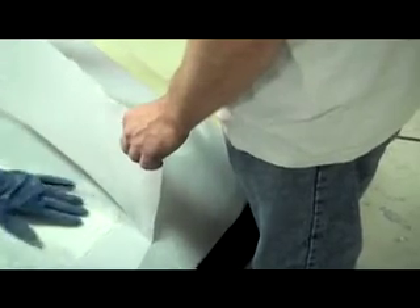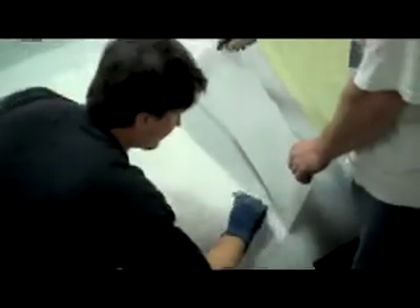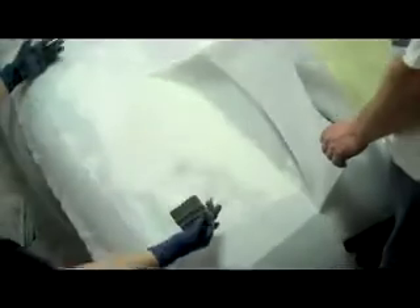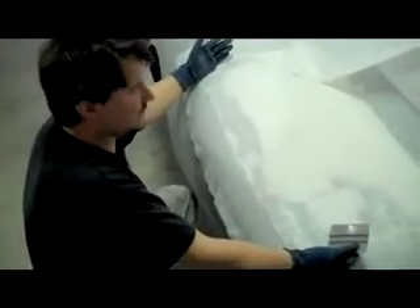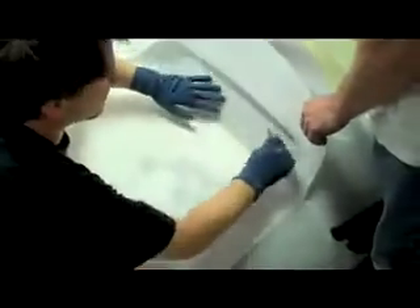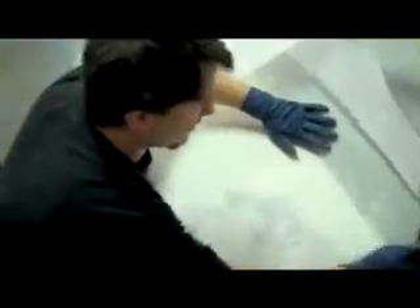If you do it right, the fiberglass should make a perfect match to the trunk lid. And then you can cut this big heavy piece out that you've smoothed and filled with bondo with just a couple layers of fiberglass with a few ribs on the back. You can see it over there on that trunk lid — this is how we started with that one to make a copy.